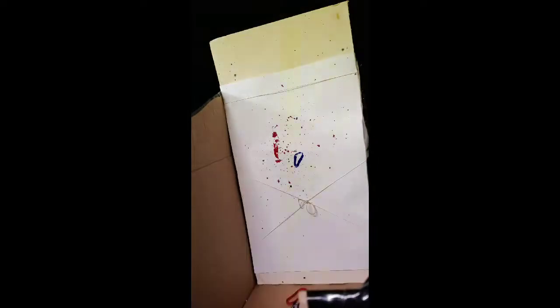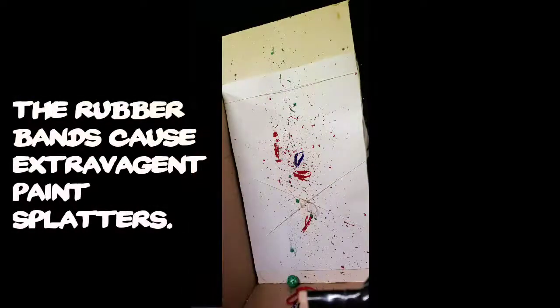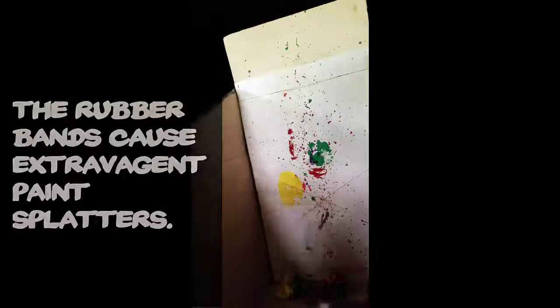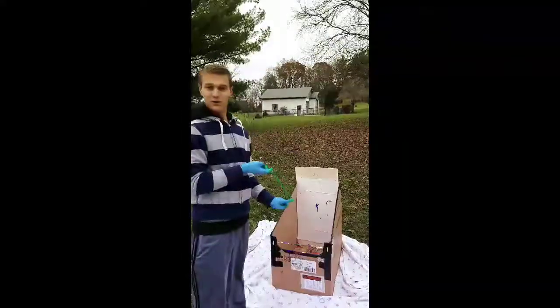This time-lapse shows rubber bands being snapped at a canvas over a 15-minute period. How do we do it? We either throw it or you can sling it.